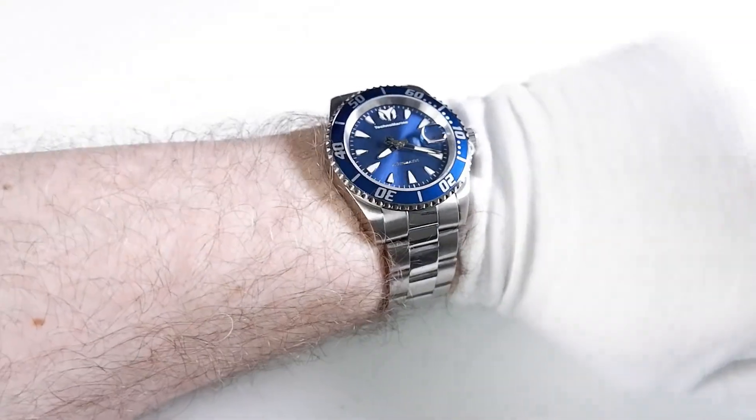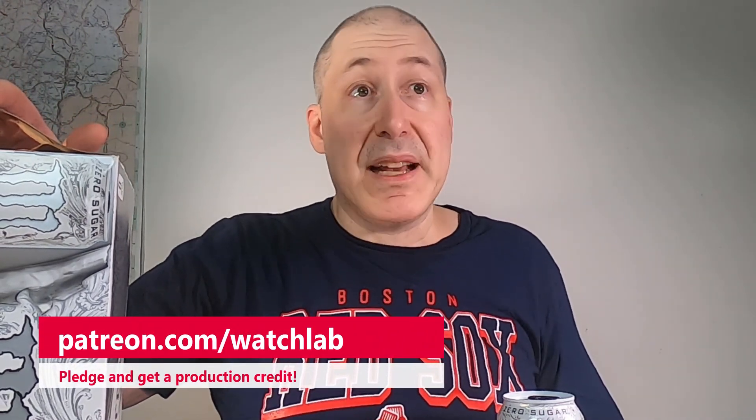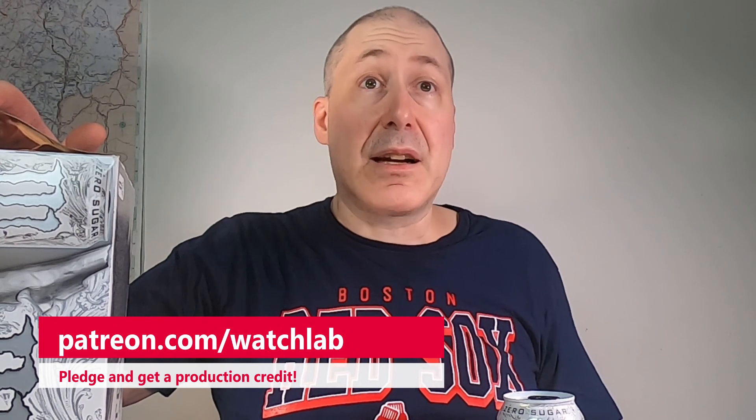Please subscribe and like. I'd like to thank my Patreon benefactors for donating money so I could drink Monster Energy. I know a case of Monster Energy doesn't seem like a lot, but it means a hell of a lot to a guy who spends most of his days Instacarting and trying to make the most comprehensive watch videos on YouTube.